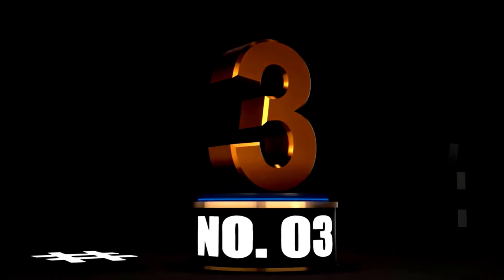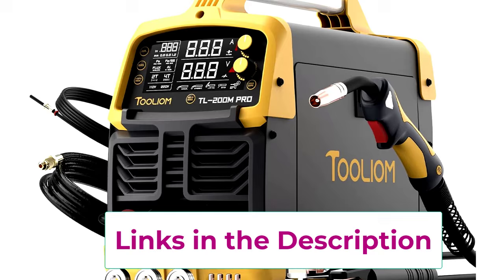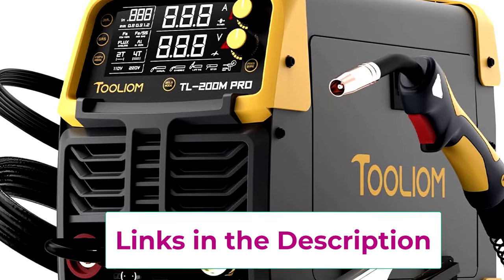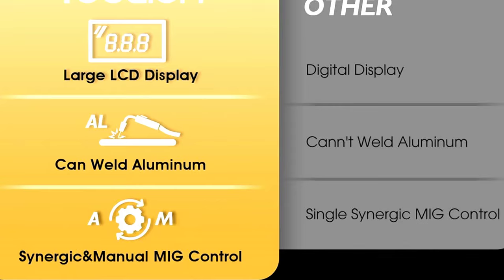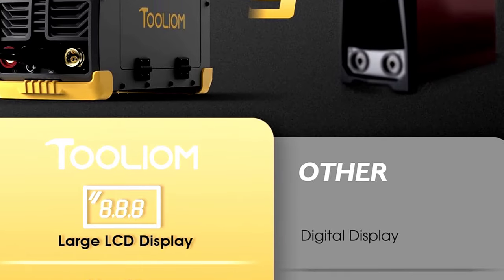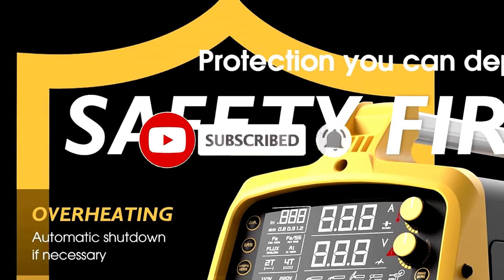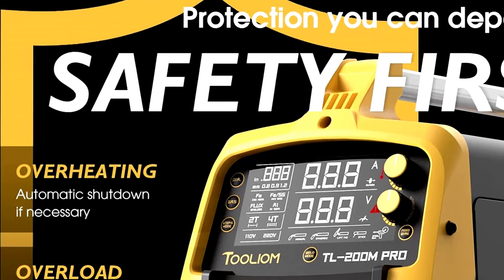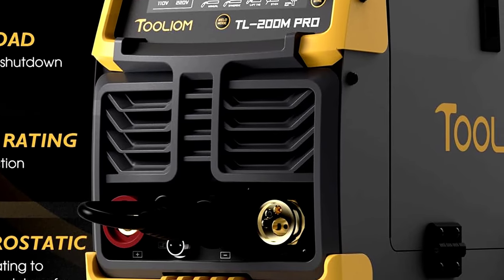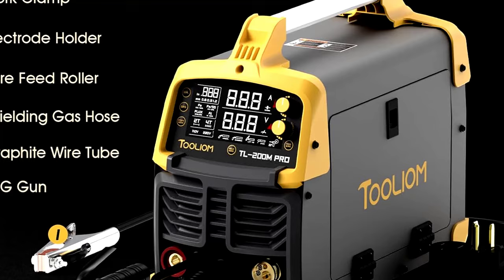At Number 3: the Tulium 200 Amp Welder, your 4-in-1 welding wonder. Ever feel like your welding machine is holding you back? This 4-in-1 welding beast handles MIG, Flux MIG, Lift TIG, and stick welding like a pro, and it's dual voltage — 110V/220V — so you can use it practically anywhere, from your home workshop to job sites. Best of all, it's spool gun compatible, so working with aluminum just became a breeze. You'll be welding everything from steel to aluminum with ease, and probably impressing the neighbors too. It's powerful, versatile, and ready to handle whatever you throw at it.